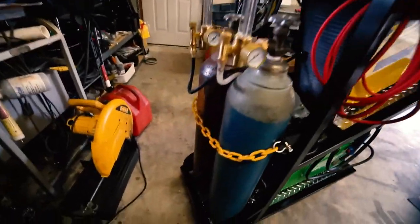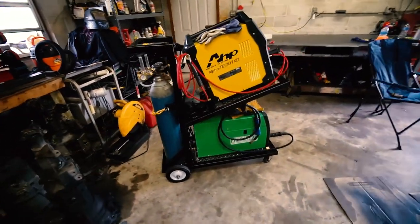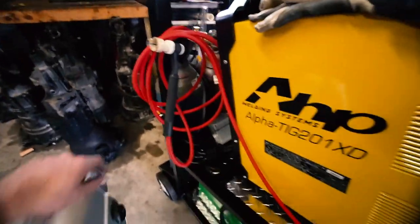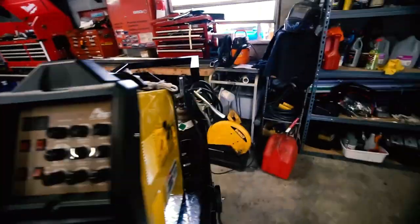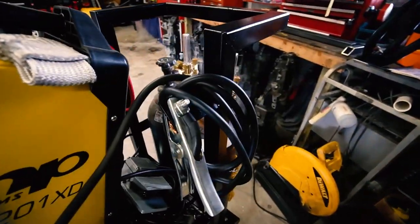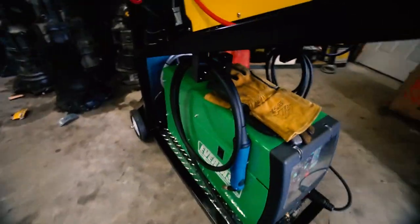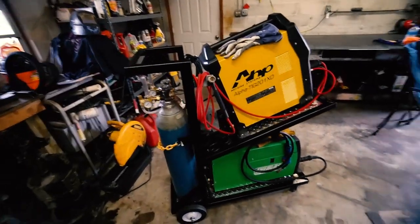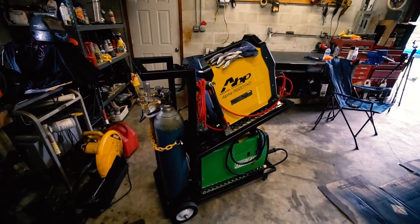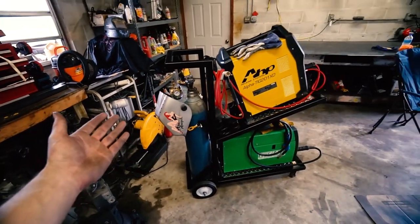Check it out — got the chain, got the yellow to match the AHP welder, and it looks nice coated. We've got our torch holder — it just slides in by the back cap and holds the wire in, and same thing with the ground clamp. Down here, ground clamp loops around our little hangy guy, and over here, the MIG gun loops around our little hangy guy. I can hang my helmet too. Very happy with how it came out — it's so nice to finally have a welding cart!